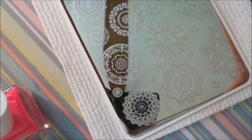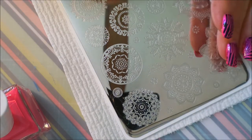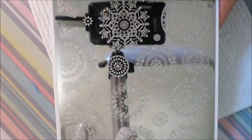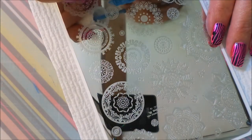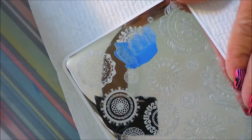Now you guys know one of my other favorite things to do is the stamp test. These are not stamping polishes — I don't claim that they are — but I like to test them for stamping. Today I'm going to be practicing stamping with this Manisha collab plate from Clear Jelly Stamper. Manisha M is a great YouTuber — I will leave a link for her down below. This is one of her new Mandala plates.